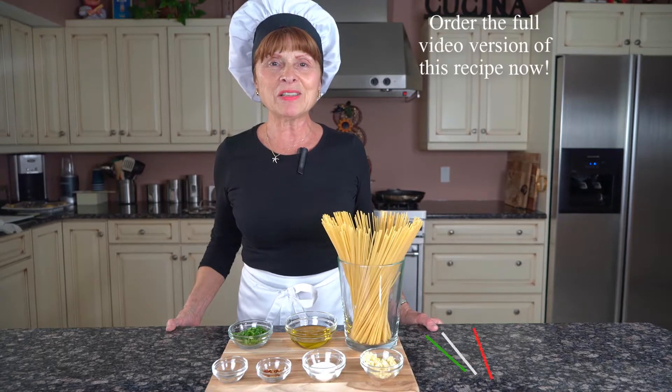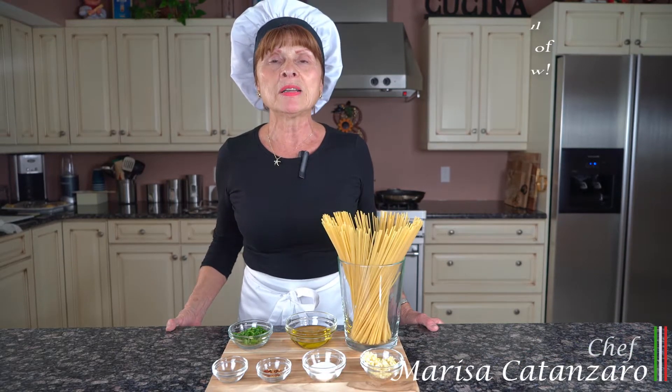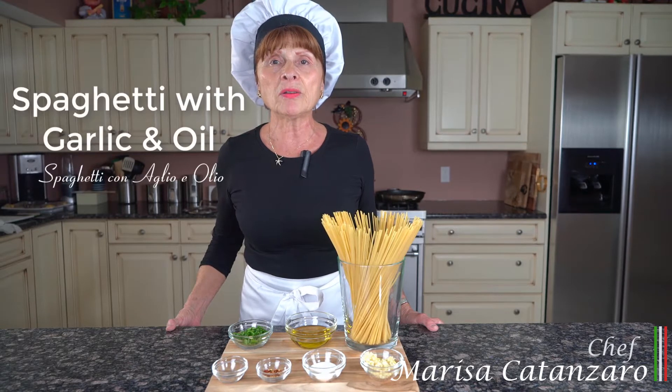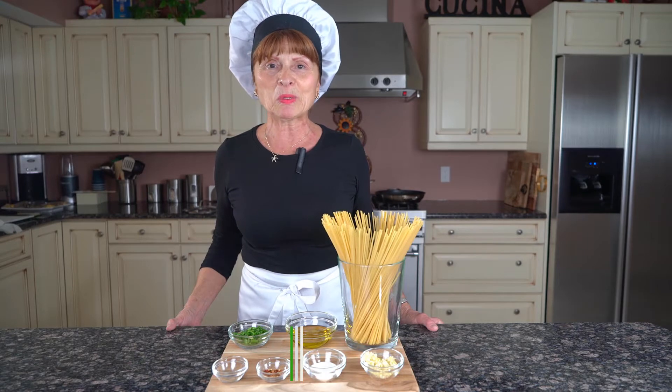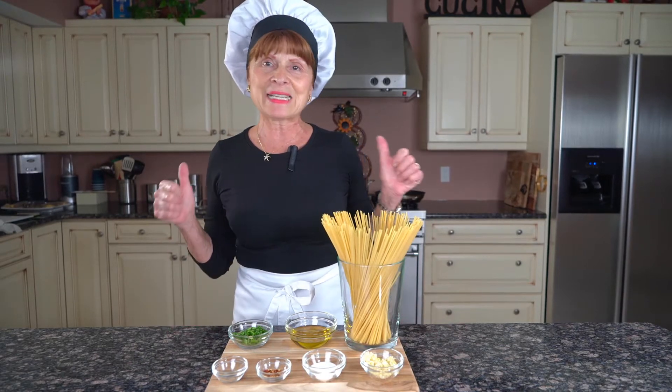Hello everyone. I'm Marisa Canzaro here. Today I'm going to be making for you spaghetti con aglio e olio, which is spaghetti with garlic and oil. This recipe will be in my cookbook, The Next Generation. Let's get started.